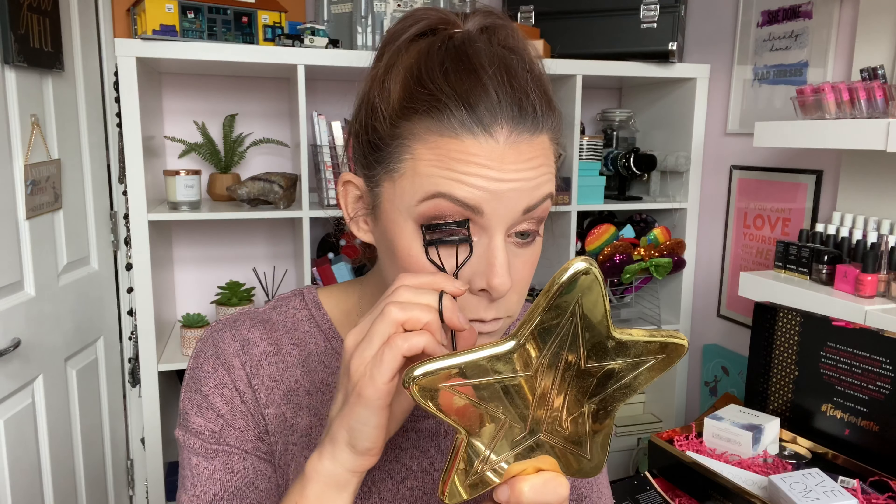The tones in this palette match perfectly with the Charlotte Tilbury Pillow Talk eyeliner pencil, so I'm popping that on just a little bit on my upper lash line. Then I'm curling my lashes with a standard MAC eyelash curler and going in with the Charlotte Tilbury Pillow Talk mascara.